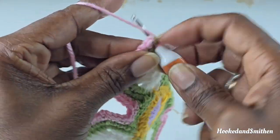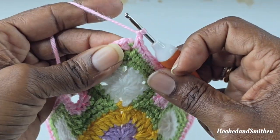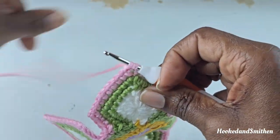Make a single crochet into the chain 2, chain 1, and join with a single crochet stitch. I'll be switching colors here again.